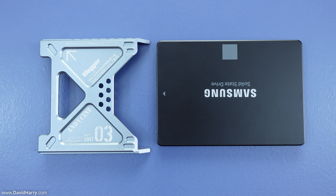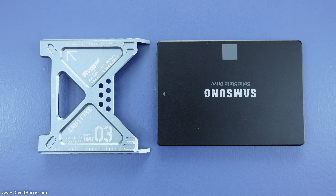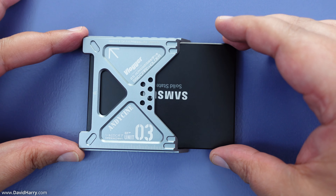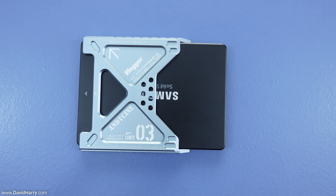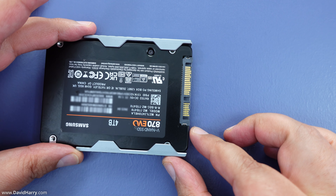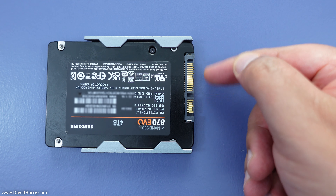Now I'm going to show you the second way of using the Lunchbox 3 — this is the correct way it was designed to be used, which is to screw it directly to the SSD. As you can see, this is the correct orientation for the SSD to go into the Lunchbox 3. If I just flip it around, that'll give you an idea of what the inside or back side looks like. You just have to make sure that you've got your SATA and power ports on the correct side.